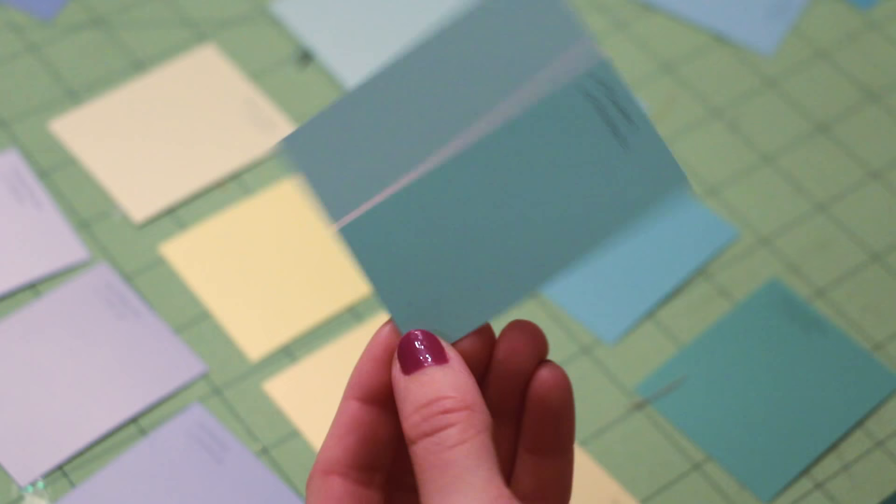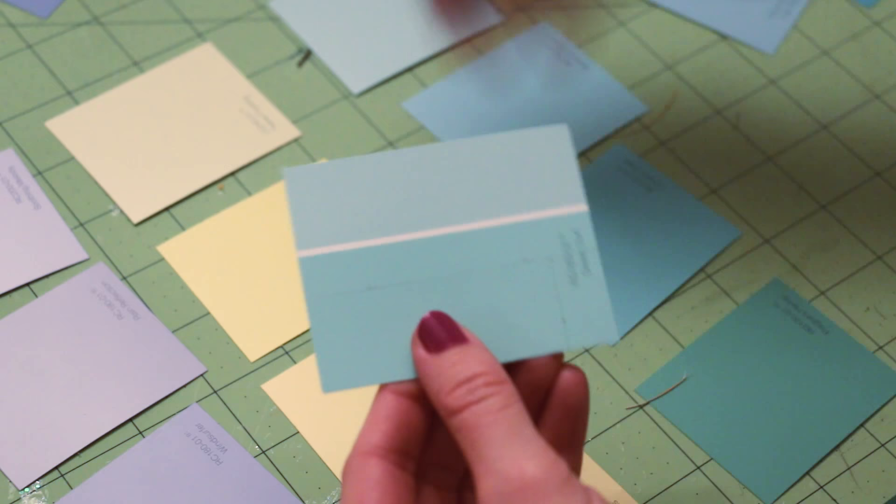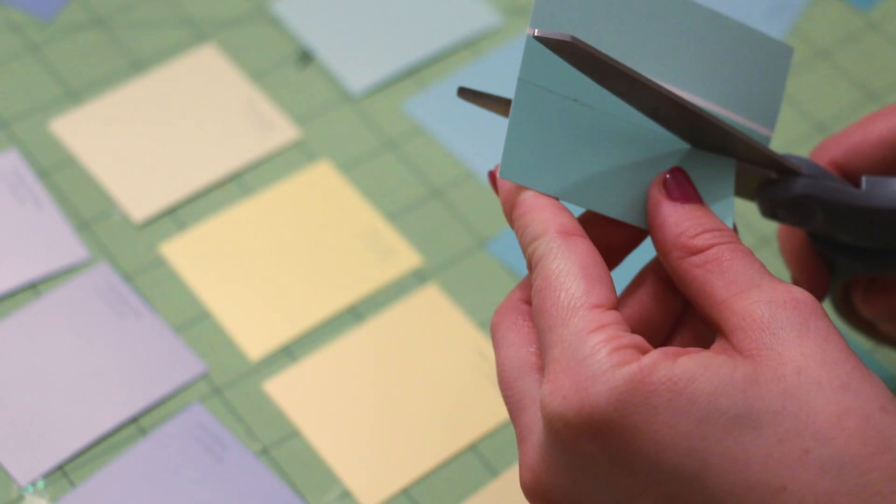Using leftover paint chips, measuring cut seven rectangular pieces two and a half inches wide by one inch tall. These will serve as a spot for the days of the week.